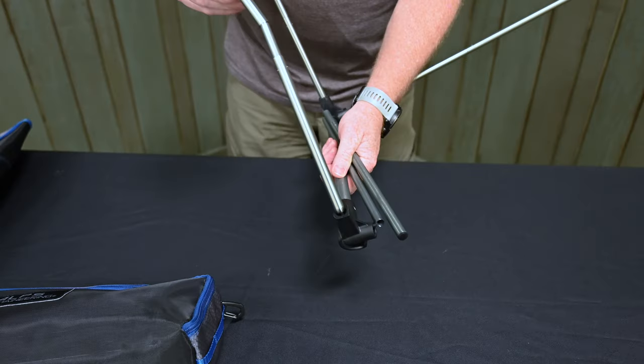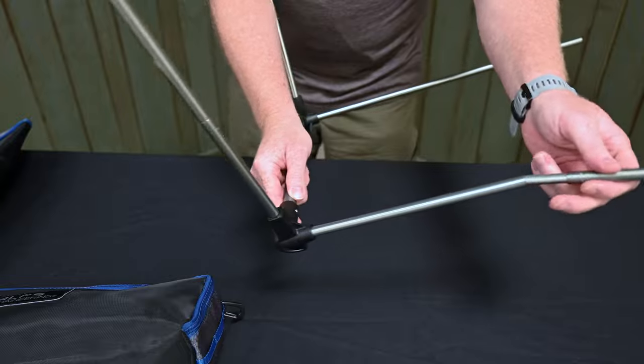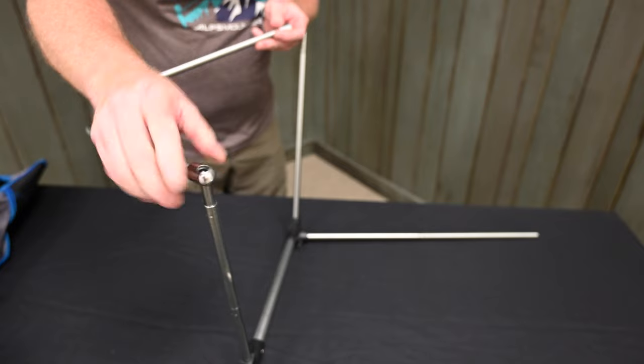Make sure each section of the tubing is inserted completely into the frame. Slide the ends of the front leg beveled opening first over the lower seat tubing ends.